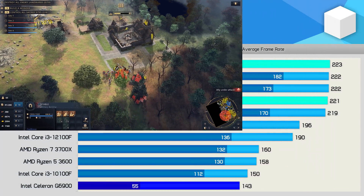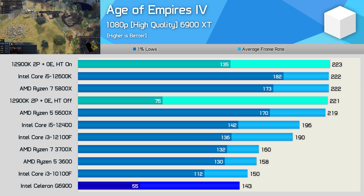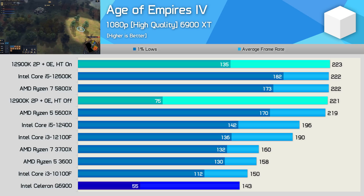Age of Empires 4 is only a very lightly threaded game, so the G6900 does manage to survive here. The experience wasn't exactly stutter-free, but overall it was playable — this is the first example where the Celeron processor actually works.